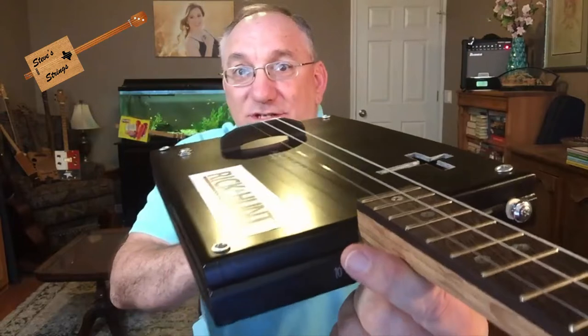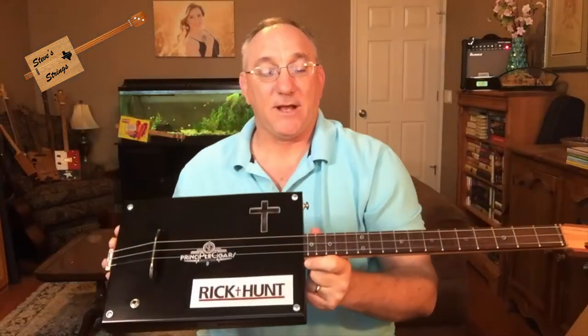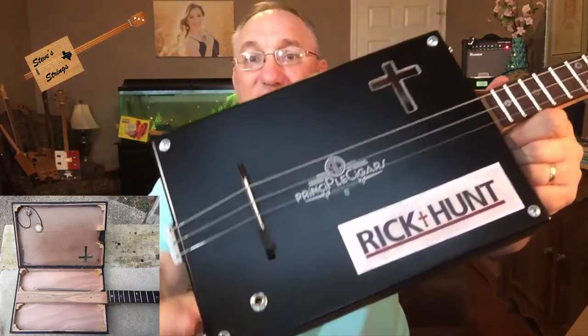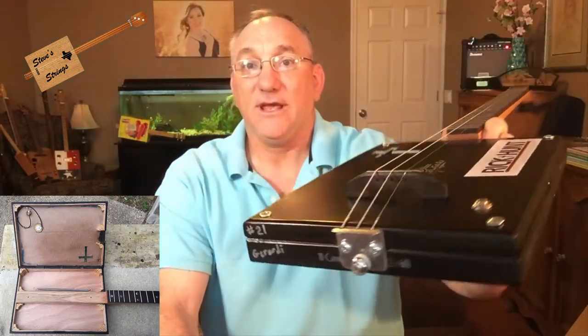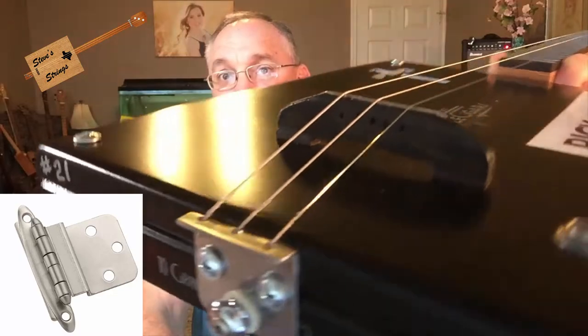The bridge is one I made — just made of poplar with a fret set into the top of it. When I first set this up, the action was about two millimeters and I was getting some string rattle being that low. So I came back and put a couple of little feet on it of wenge to bring it up. The action is now 3.5 millimeters and I'm not getting string rattle. I do have a jack in this because I have a piezo hot glued to the underside of the soundboard. The tailpiece was part of a cabinet hinge — I basically cut the hinge off and put the strings through three holes I drilled into it.